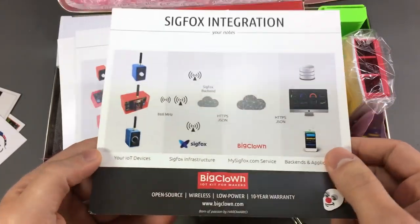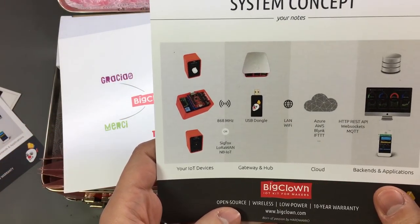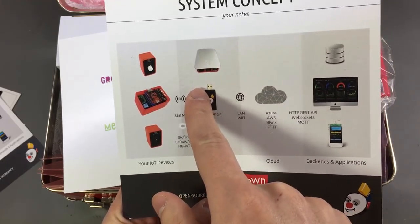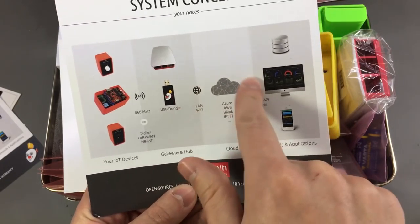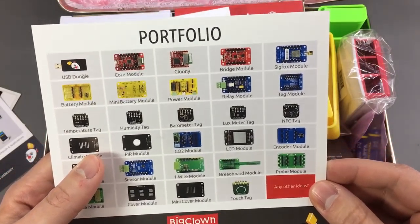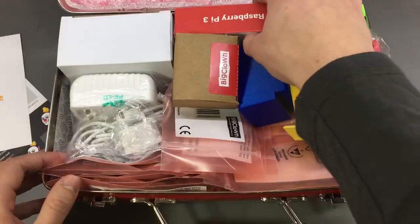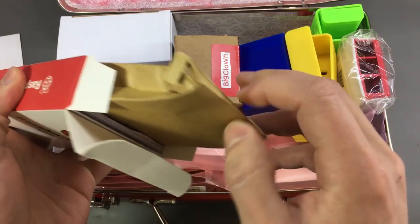They already have the Sigfox module ready — it's just a module that you plug on your nodes and it allows you to connect to the Sigfox cloud and backend. This is the system concept: you have your nodes, then a USB dongle that you plug into a Raspberry Pi or any computer that will act as a gateway, and then you can stream data or store it locally, or stream it to the cloud. The possibilities are endless because there are many cloud applications you could use. And these are all the different modules you can get — a pretty comprehensive list, and I'm sure they are working on more.